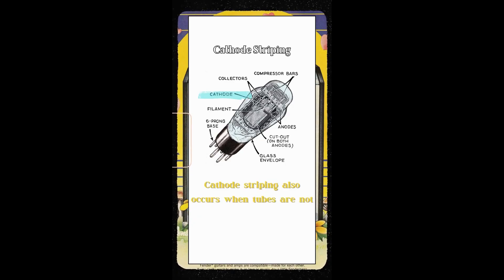So now that we know that Leo installed the standby switch to protect the caps from reaching their max voltage rating, as well as protect the tubes from cathode stripping, let's do a quick recap.